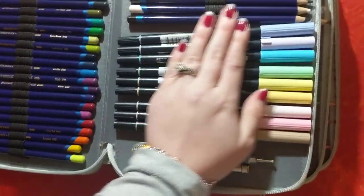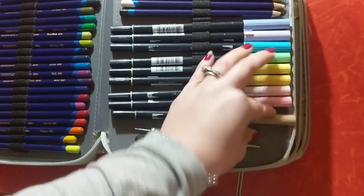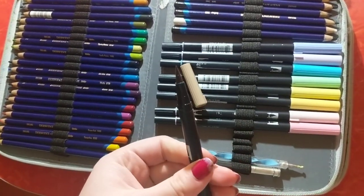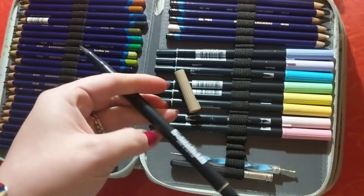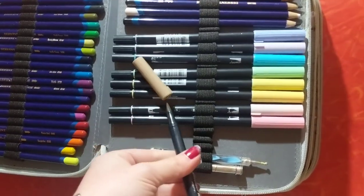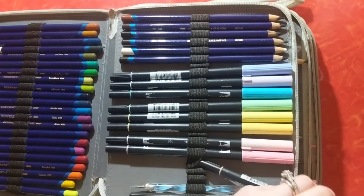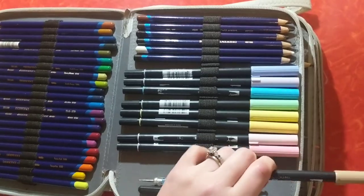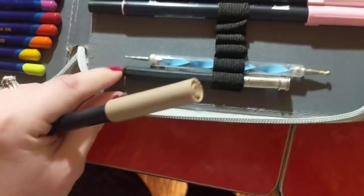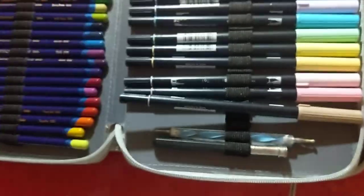And then I have a few of these pastel Tombow markers. They're double-ended, so it has a brush tip, and then the other side has a fine-tip pen. I don't normally use these for coloring books because I feel like they bleed through a lot of pages. But I will use these for journaling and things. And then I have a pencil extender and this little nail polish dotter that I'll use to add details.